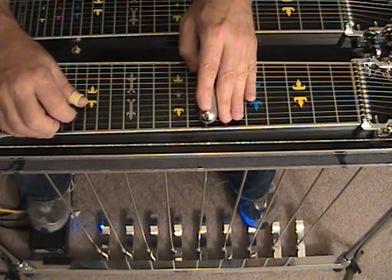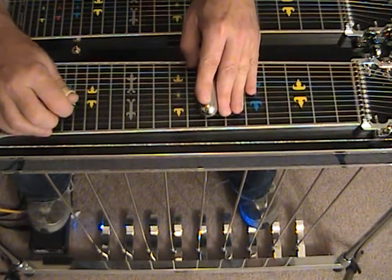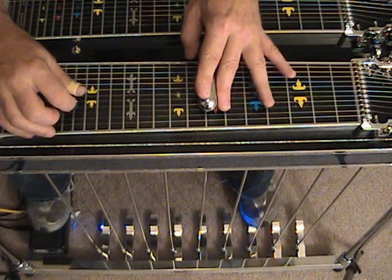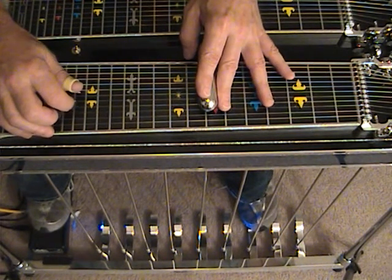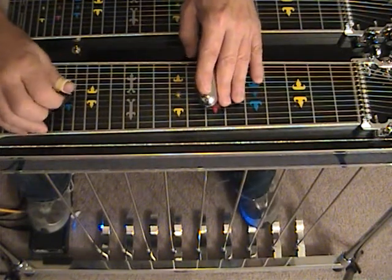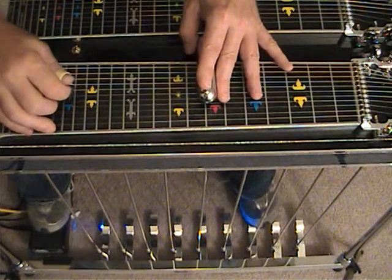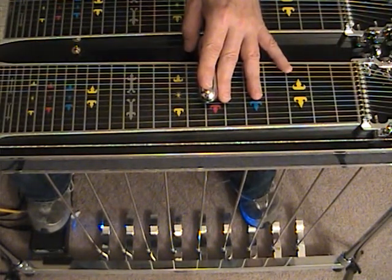We're going to do the same thing again, and then 4, 2, 5, 4, 2, 5. Now we're going to strike 6, strike it again with the B pedal, and then string 5, and then string 8. Of course, the electric guitar is an octave lower from us.